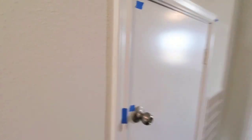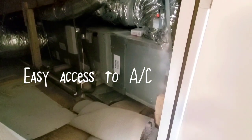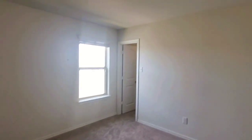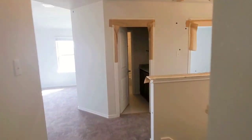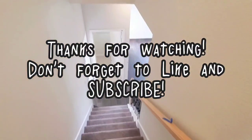And then this little door here is going to be where you can go in and change your air filter. And then this is going to be the last bedroom upstairs. So this particular home is already sold, but the other one we have under construction is available.